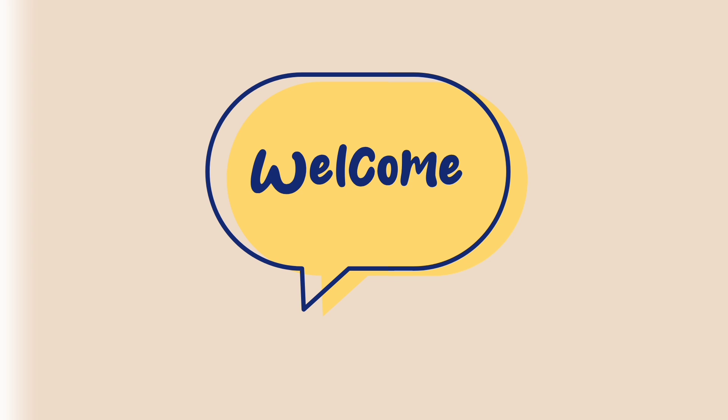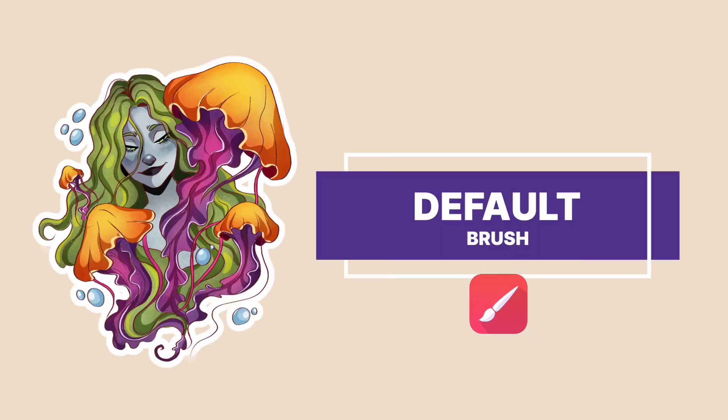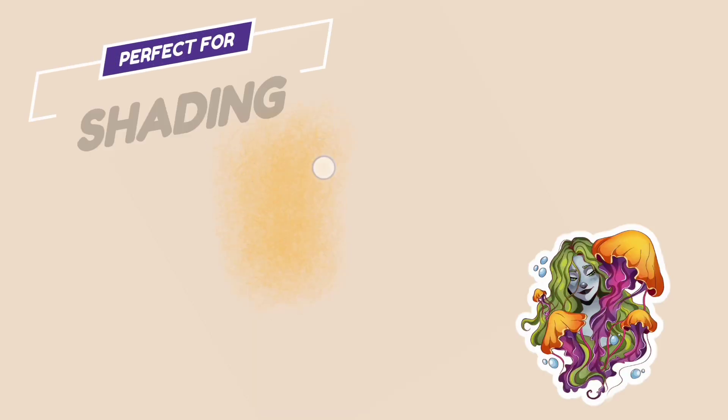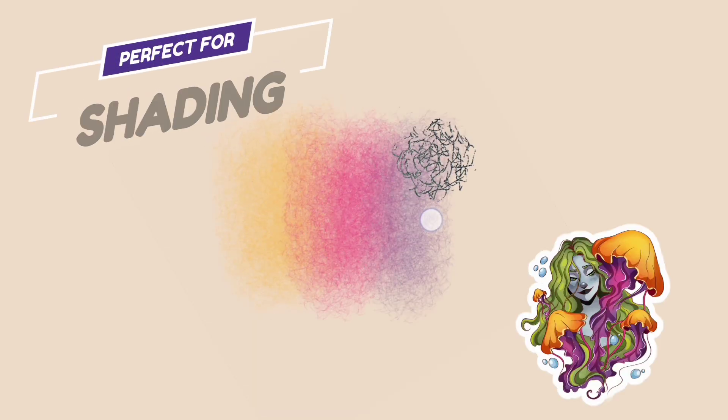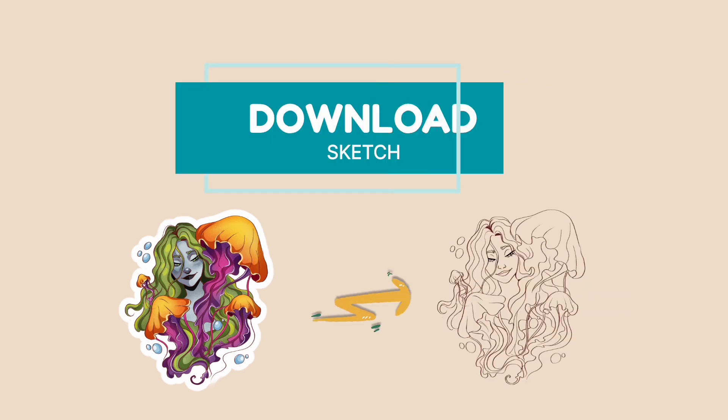Hey, welcome to my channel! Today we are going to learn how to draw this epic illustration using a magic default brush which I discovered and modified. It is very good for shading which requires no blending and the results are awesome. One more thing, you can download the color palette and sketch. So let's get started.